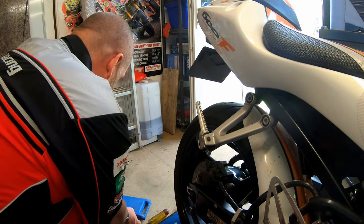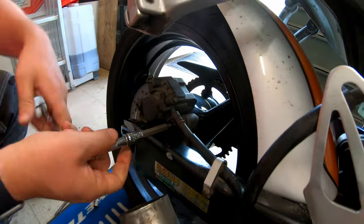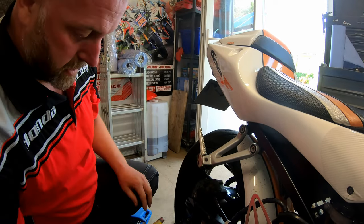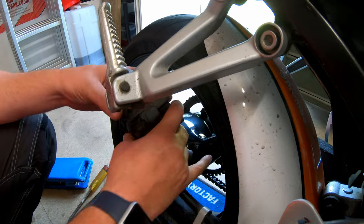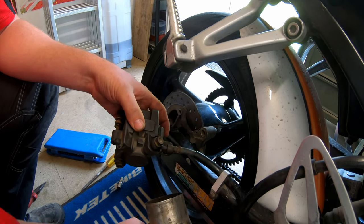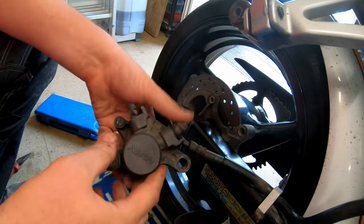There we go - as you can see there's loads of copper slip over it so it's never going to seize. Then this little slide pin is a six mil hex. Undo it to the end of the thread and you get to a point where it won't come out anymore, then you should just be able to pull it out. Now we can lift the caliper off the disc. There is a little bush which sits just there, and the slide pin pops through, so I'll keep all of that together.